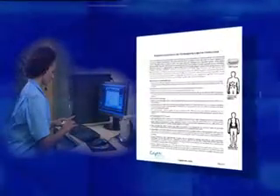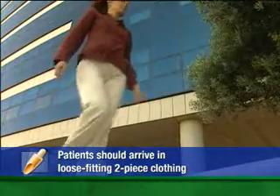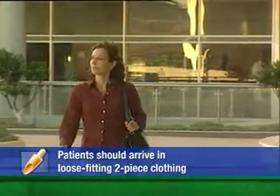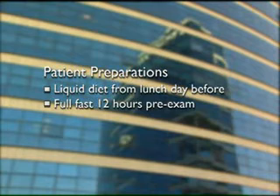To ensure that patients arrive prepared, you can give them copies of the patient instructions, which can be printed from the Rapid workstation. Instruct patients to arrive dressed in loose-fitting, two-piece clothing, and to refrain from applying lotions or powders on the abdomen. Patients must be on a liquid diet from lunchtime the day before the examination, and on a complete food and liquid fast for at least 12 hours prior.